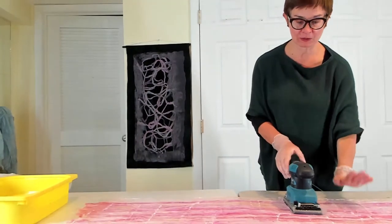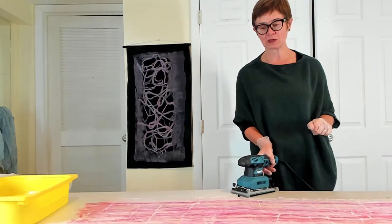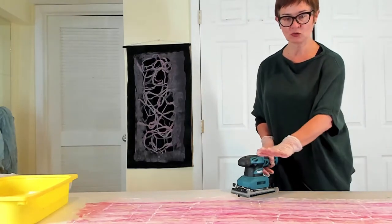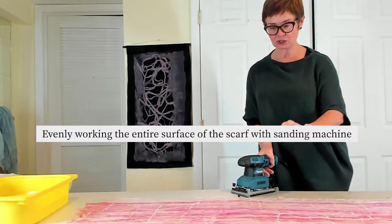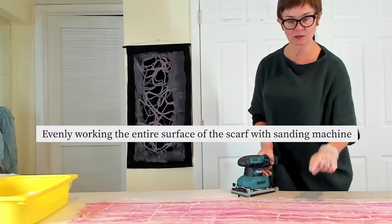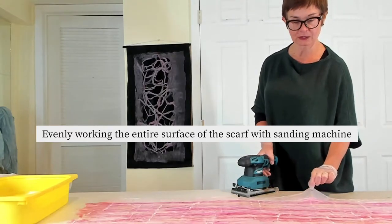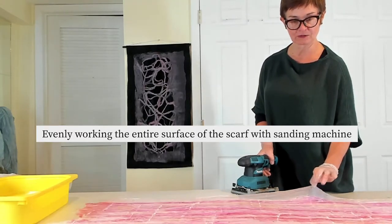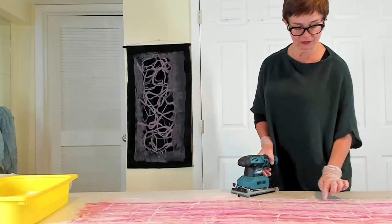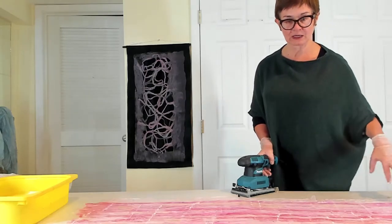After we finish sanding the scarf with this machine, you may find a lot of soap on the surface. Make sure you go in a few directions to work it through. At the same time you can even out the border — that's where the silk fabric edge meets the wool — so that line will be pretty straight. You can fix it by using your fingers to straighten that line a little bit.